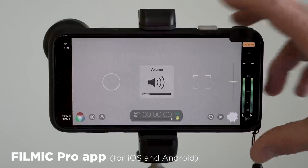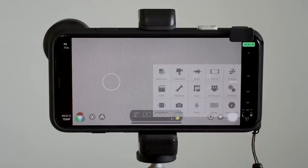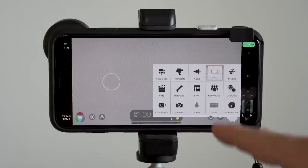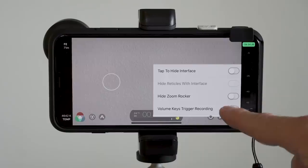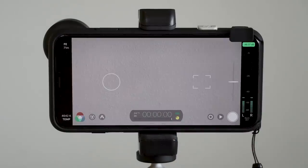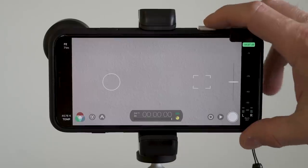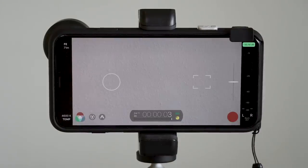Normally when using Filmic Pro, if you hit the volume keys, you'll adjust the volume. So what do you do? You go into the settings menu to Device, scroll down, and hit 'Volume keys trigger recording.' Now when you hit the shutter button, it will start a recording. This will work in any app that allows you to control video and/or photos using the volume keys.